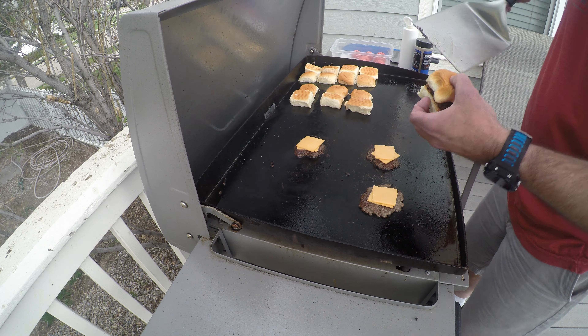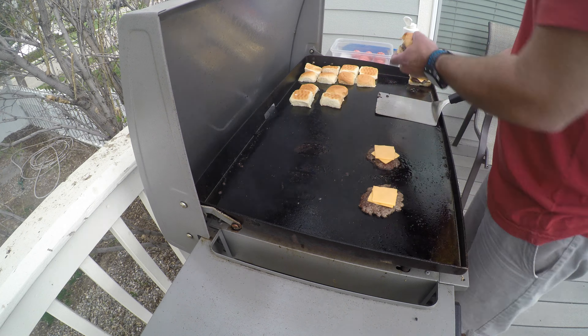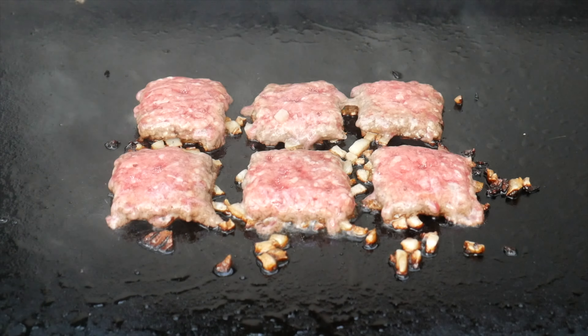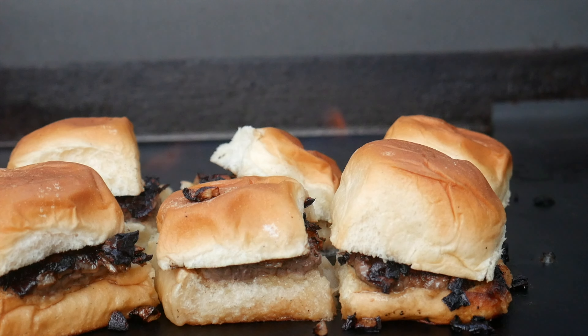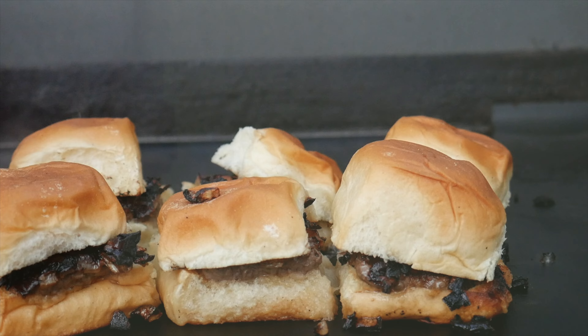I first made these after having an epic failure trying to make some White Castle type sliders on my Blackstone griddle. I burnt the onions, scorched the buns after trying to cook off all the meat coagulant, and overall they turned out pretty badly.